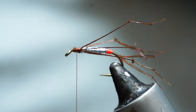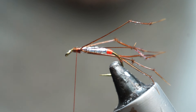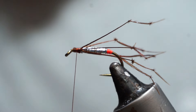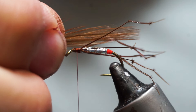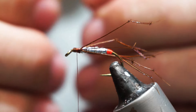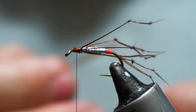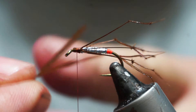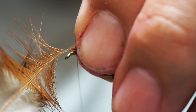Then wings. For wings I'm going to use just a red game cape — I want two hackle points from that. Measure them up; you probably want them a little bit longer than the body. Separate the fibers back. You can choose to put them back to back or curving out. I'm going to set them so that the shiny sides of my feathers are facing each other, and set that up on top.